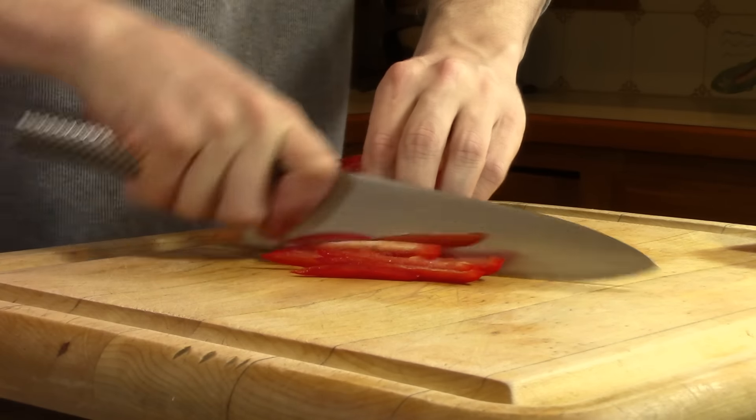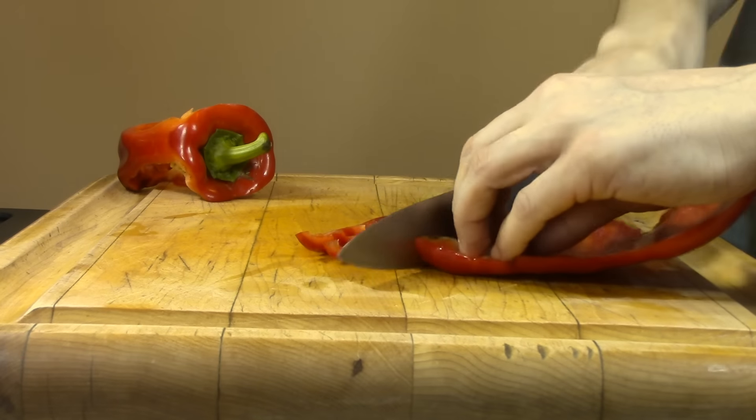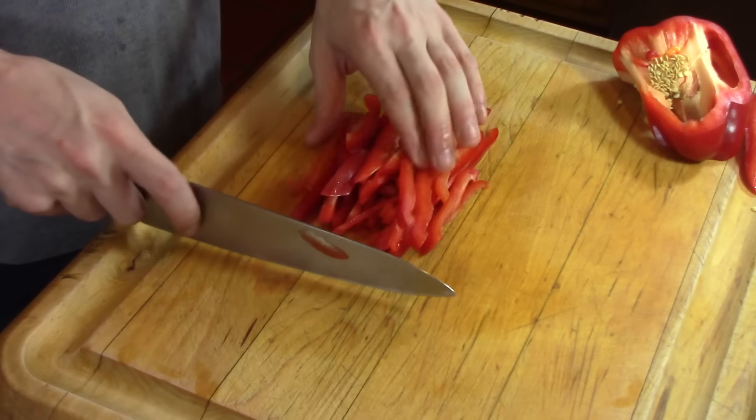Now the only other thing here is when you go to slice the rest of the pepper, just make sure that the skin side is down. That way you don't crush the meat of the pepper when you're slicing through the skin.